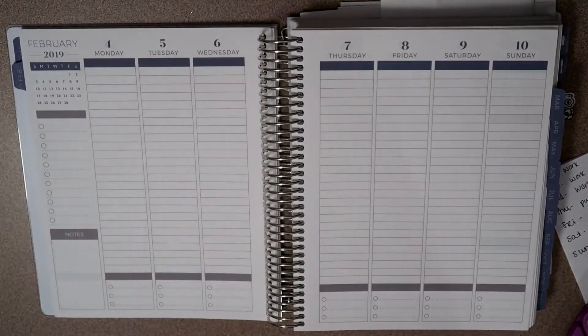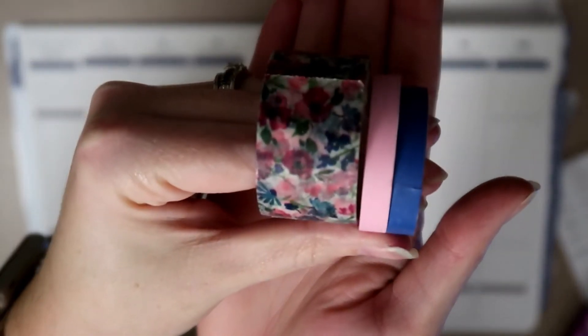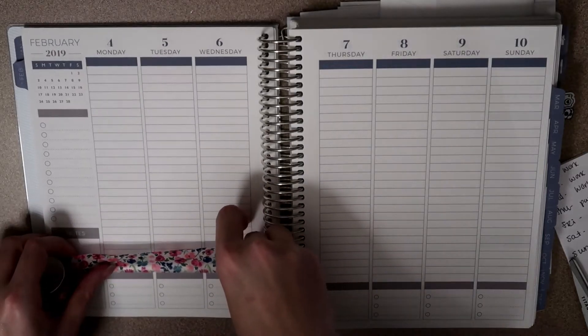Hey guys, welcome back for another plan with me, or welcome if you're new. I'm going to be using this washi tape this week — it's kind of a floral color, but I didn't think it was too bright for winter, so that's what I'm going with. I just have a coordinating pink and blue to pull out some other colors in that tape. This is the week of February the 4th through February the 10th.